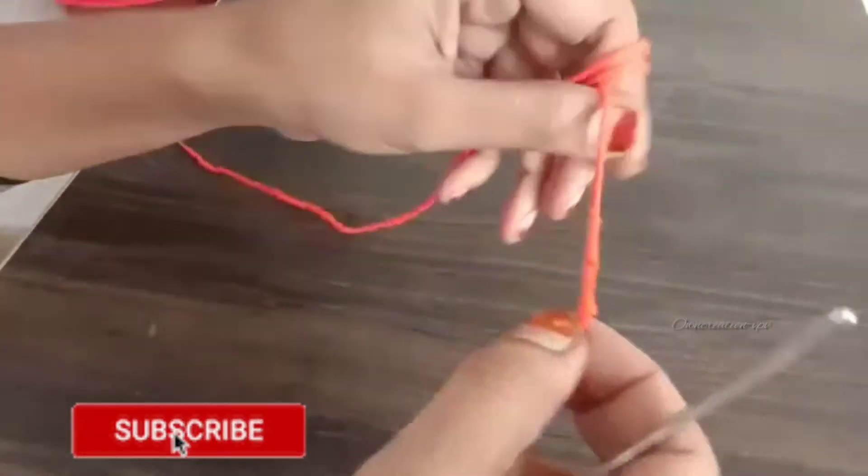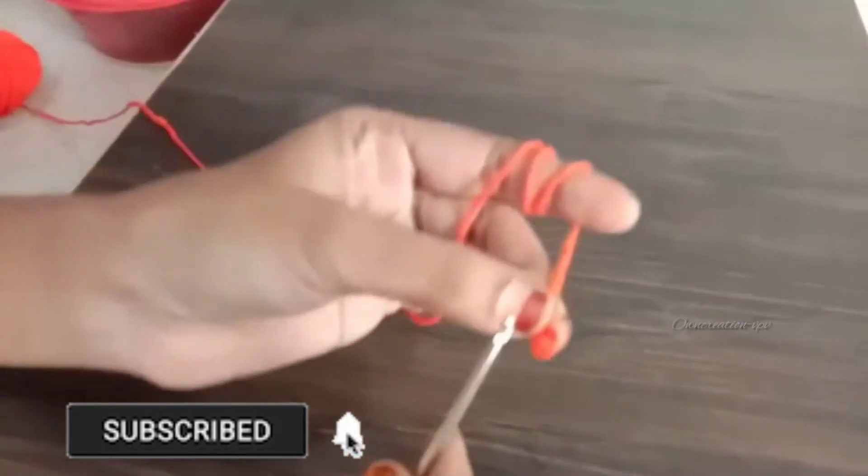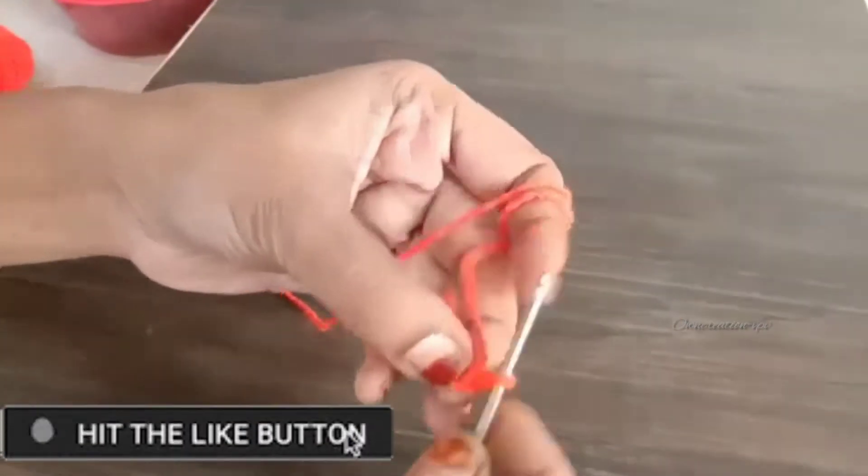Hi! Namaskara! Welcome to our channel! In this video, I will show you a basic class with double crochet.